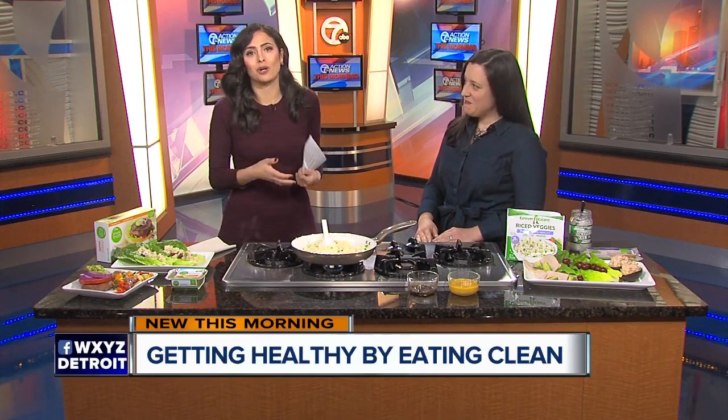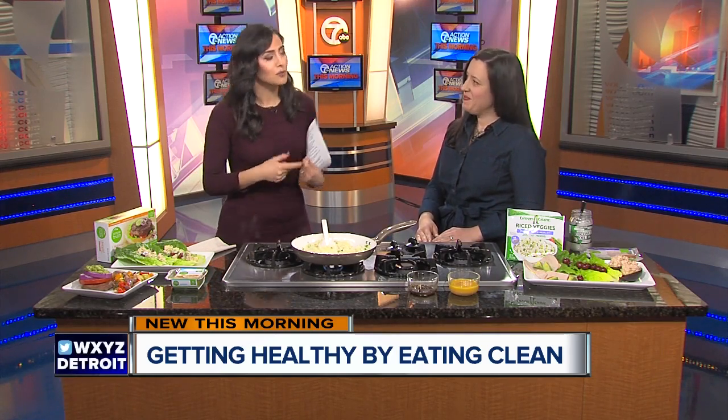A lot of people want to get healthy, and part of that is eating healthy. You have to do the hard work and get processed foods out of your diet. For more about where to start, we have some help.